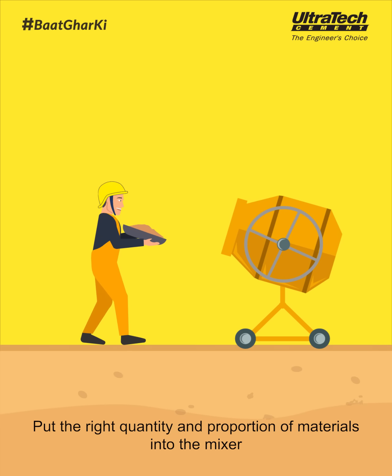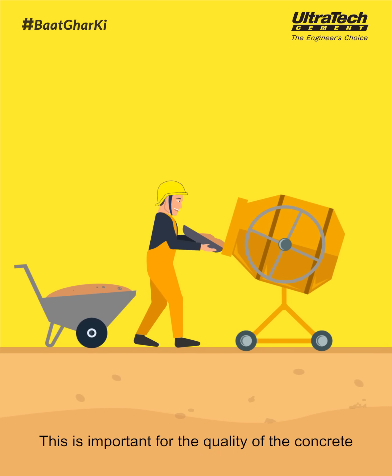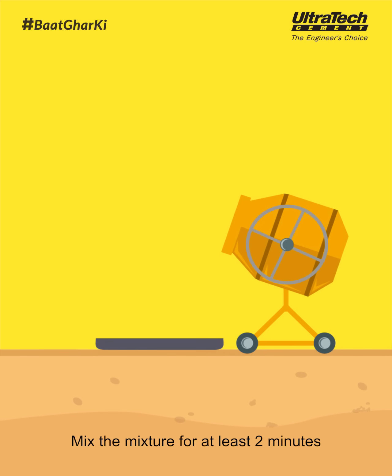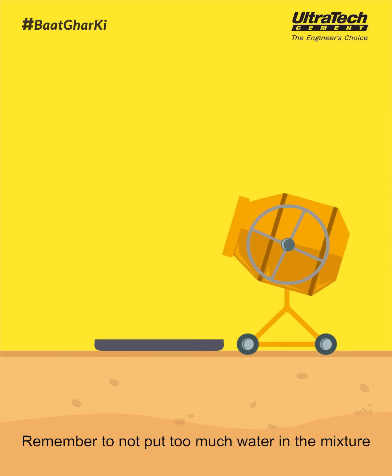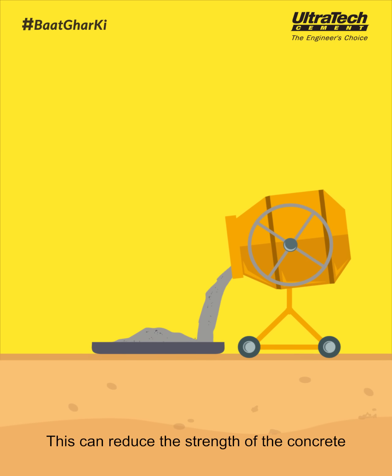Put the right quantity and proportion of materials into the mixer. This is important for the quality of the concrete. Mix the mixture for at least 2 minutes. Remember to not put too much water in the mixture, as this can reduce the strength of the concrete.